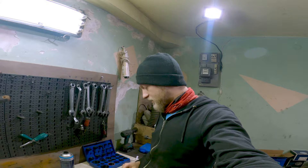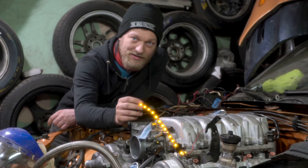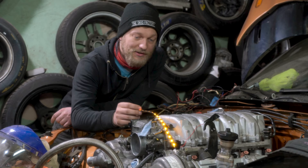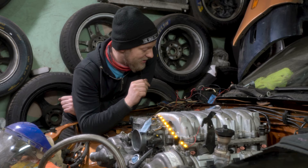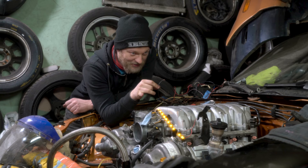I had the injectors checked — there's absolutely nothing wrong with them, they're perfect. I just dipped them in oil a bit and put them in the engine. See this LED strip? This is the low oil pressure warning light, connected to the sensor. The battery is connected and I have 12 volts. We can try to crank it and see whether during cranking this light will go down, which means it will have oil pressure.